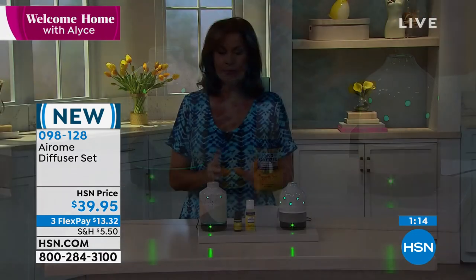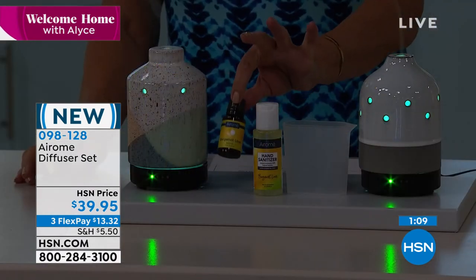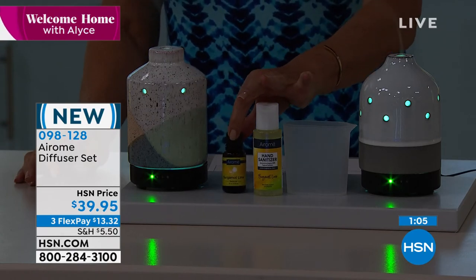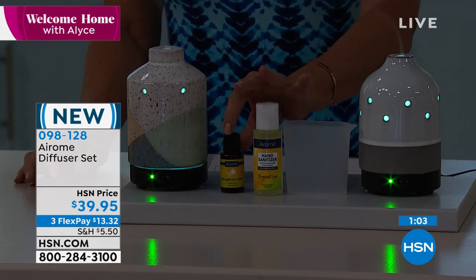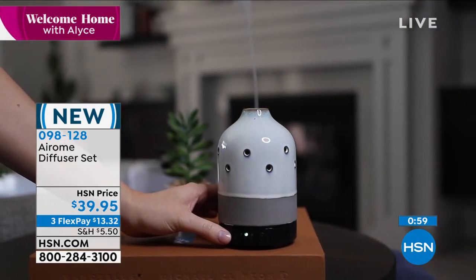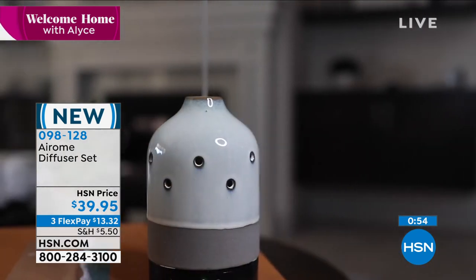It's not overpowering. If you want it to be stronger, you can add a couple more drops. This is going to last a very long time. And if you have other essential oils — like eucalyptus, I love the smell of eucalyptus — you can use those as well. You're getting a ceramic diffuser that is going to just fill your home.